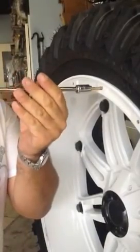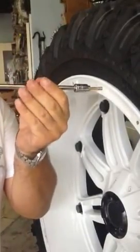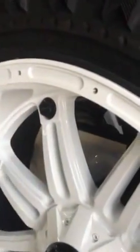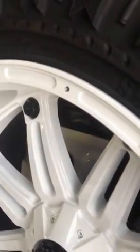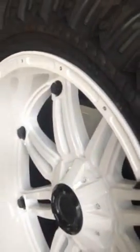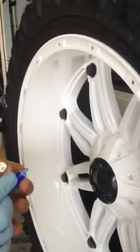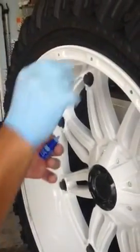Basically what we're doing here, since we painted the wheels white, we are using a tap set, cleaning the thread out. Then these spikes, which are available in polished aluminum or black — and these are a black one since the wheels are white.